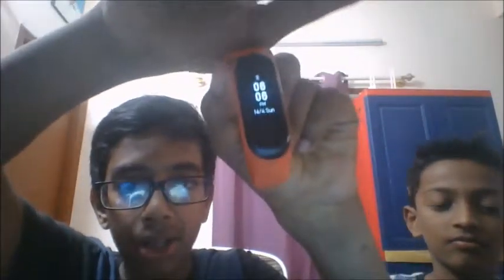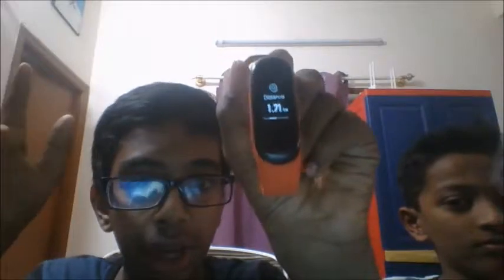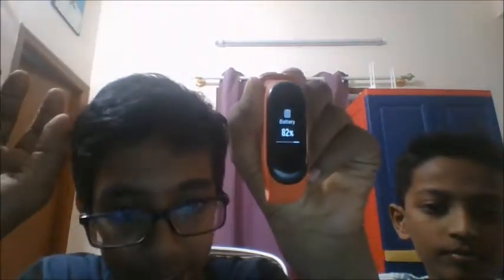If you swipe down you get steps — these are the steps you took for the whole day. And then you get distance, which is the distance you travelled that day. Then calories — the calories you burnt on that day. And it also tells the battery percentage.